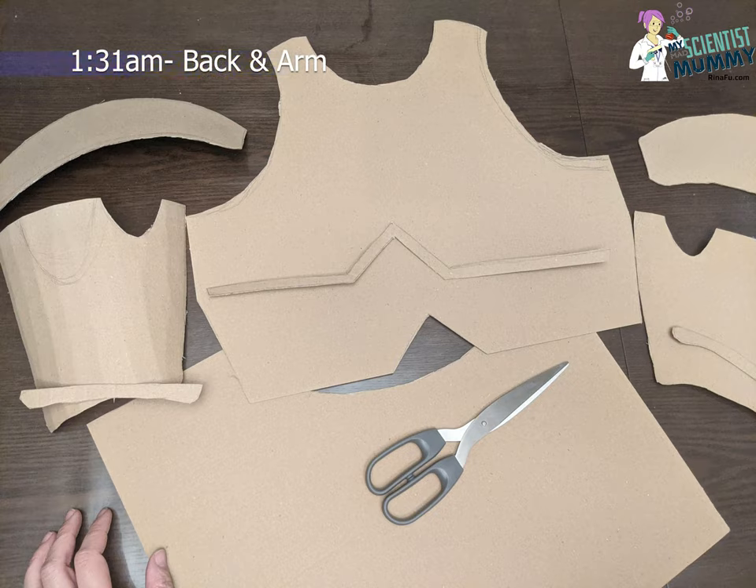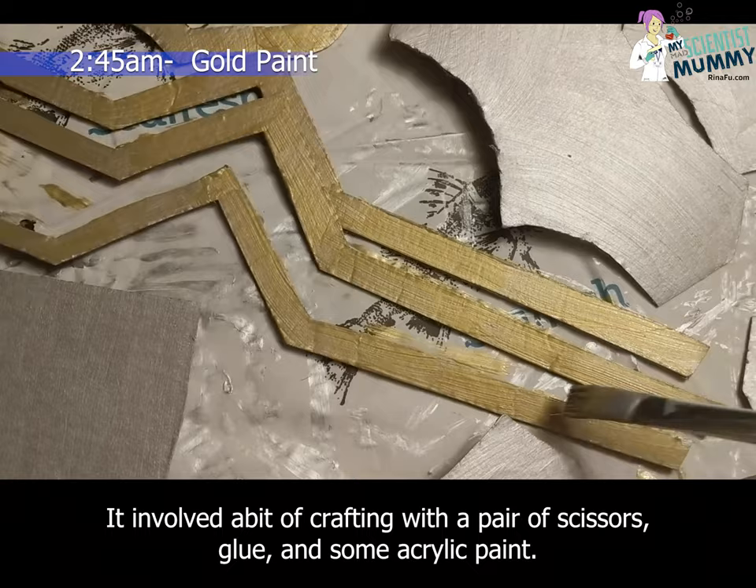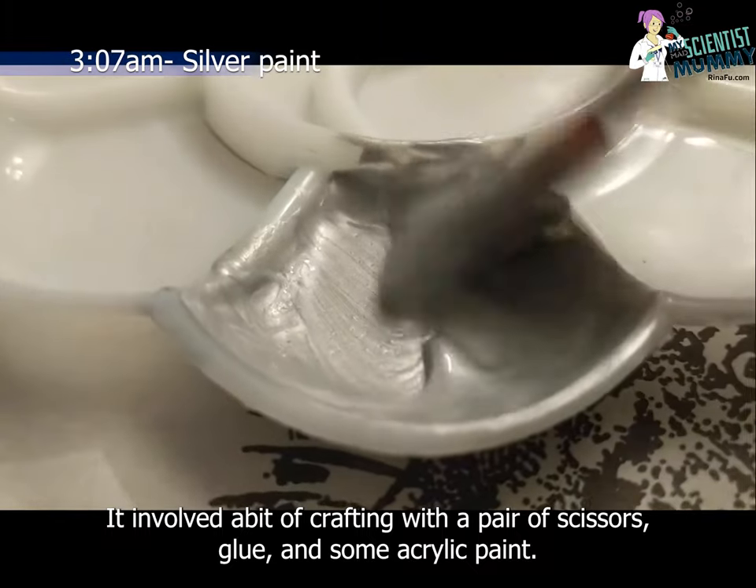And for the first time in my life, I sketched and designed armour pieces. It involved a bit of crafting with a pair of scissors, glue, and some acrylic paint.